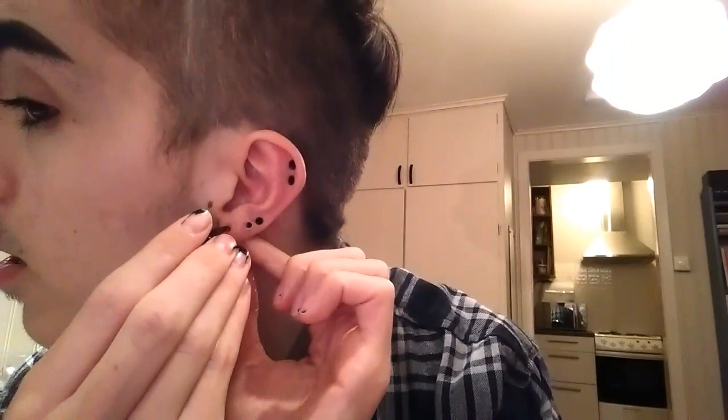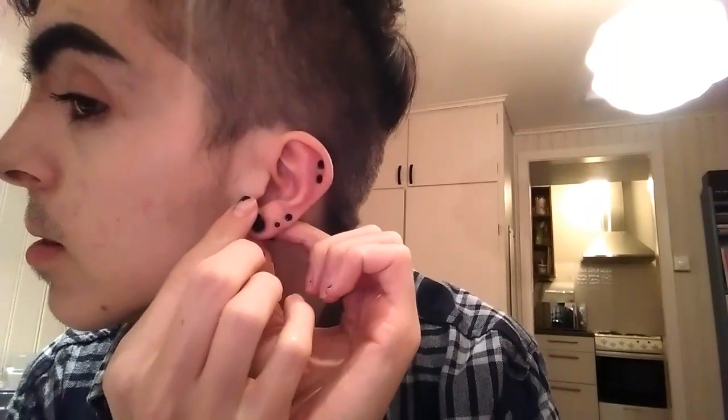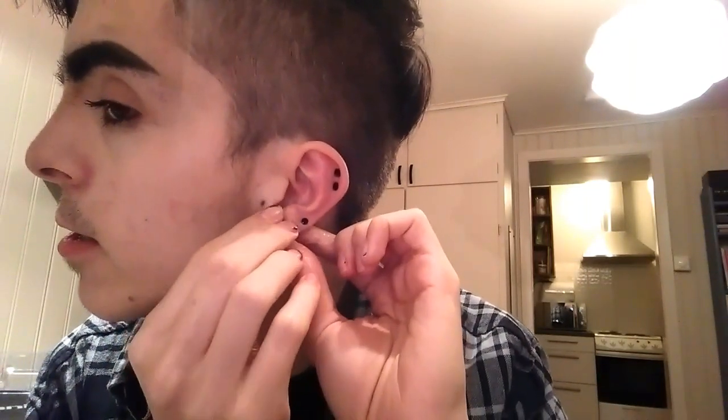And then it's time to put the taper in. I have my mirror here and I'm ready. It stings a little bit, but I mean, I can deal with it. I'll leave this in for 20 minutes and I'll be right back.